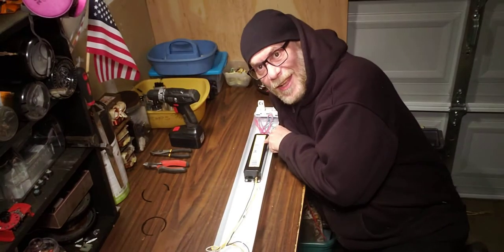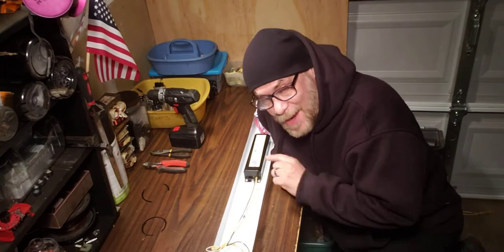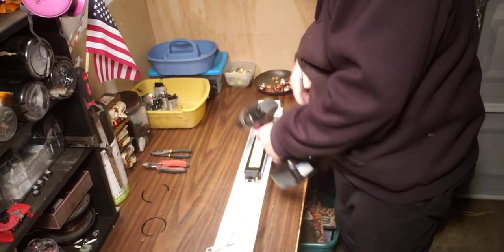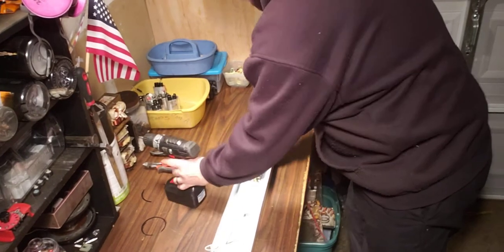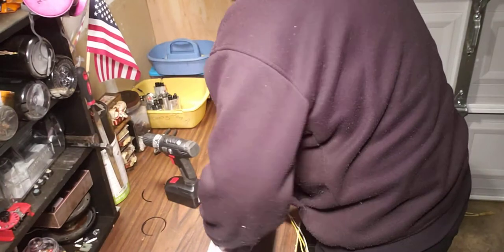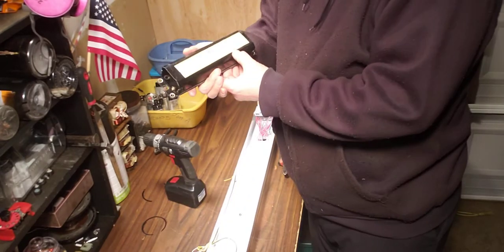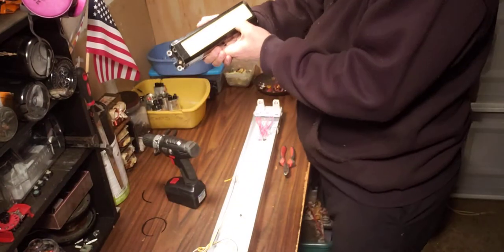Hello YouTube, Copper King Recycling here with today's video on how I break down a fluorescent fixture. This is my process, it's pretty easy. This is one of my street scrapping scores. The first thing you want to do before you do any of this is look on here — see this label? It says 'no PCBs.' If it doesn't say that, don't even mess with it.